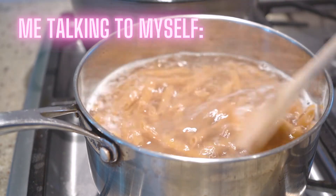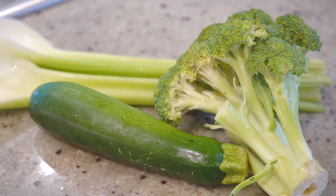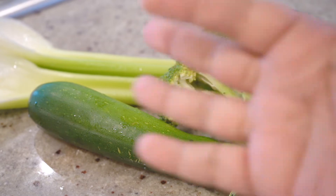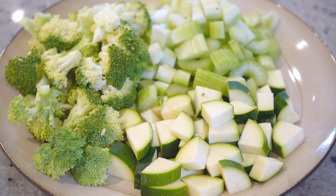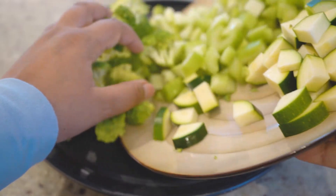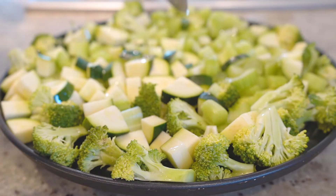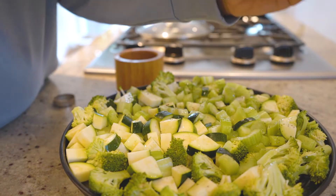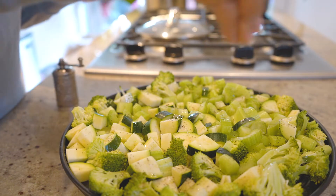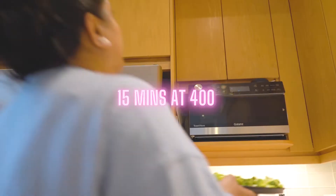While the pasta was cooking, I cut up the vegetables I wanted to roast in my little convection oven. I didn't include the corn here because it was already cooked — it was boiled corn left over from the previous day. I tried to cut everything to a similar size for even cooking. This is seasoned with a bit of olive oil, salt, and pepper. I didn't want to over-complicate the seasoning since these vegetables were just going to be mixed in with the pasta and everything else.